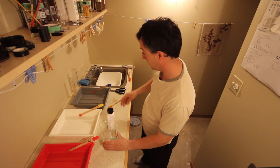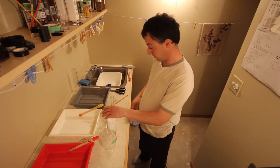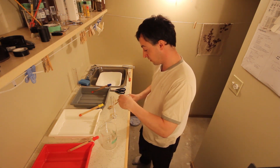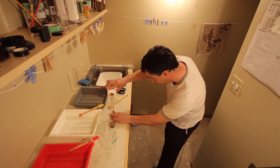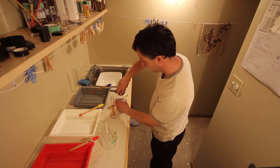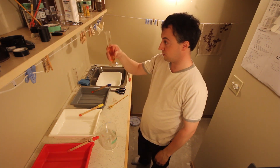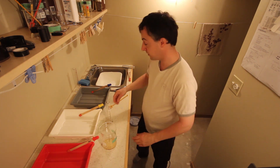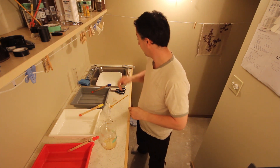Let's mix up some developer. I'm going to need 40 milliliters of Ilford multi-grade developer — pour in 40 milliliters. It's getting old and starting to discolor a little bit, but it still works. Then we'll add 560 milliliters of water.